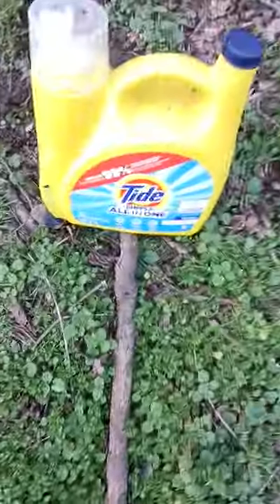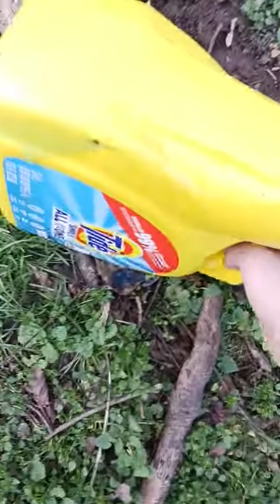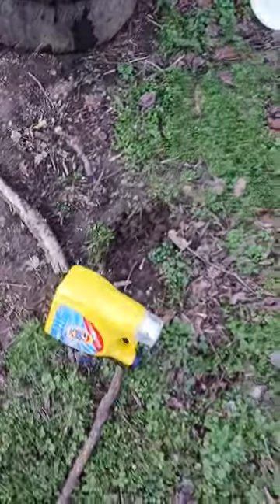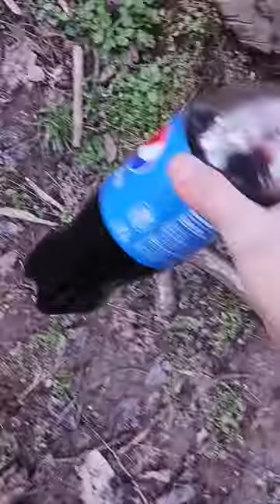I shot this one like twice but I only got it once. I didn't get him — I thought I didn't shoot him. That was the dirt that knocked him over. I'm going to try him and the Powerade real quick. In fact, I got it.